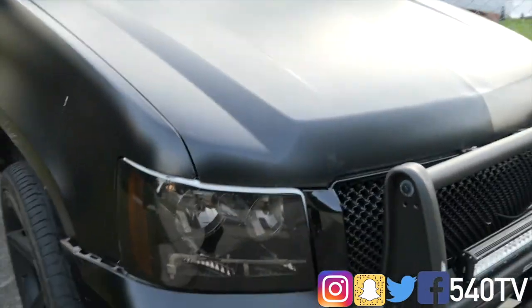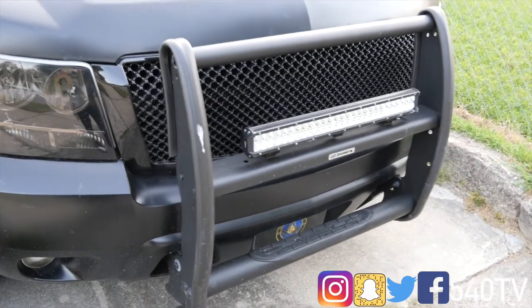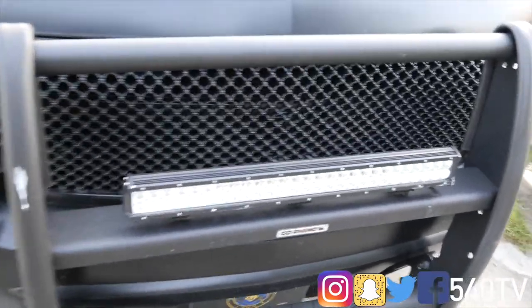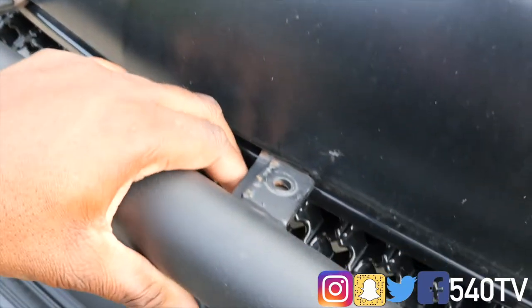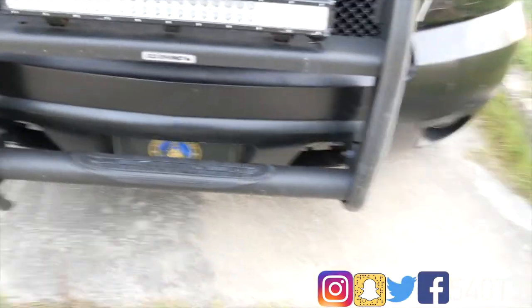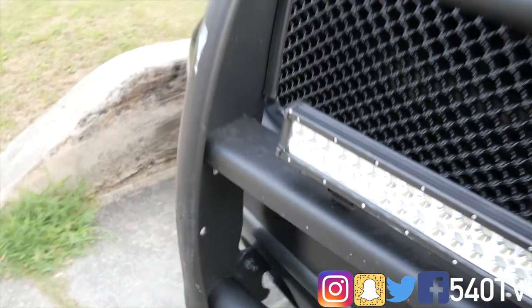First off, I installed this Go Rhino bar here, and it's been great with no real issues, other than the screw that was here is now missing and needs to be replaced. At the bottom the rubber piece needs to be fixed, but that's easy since it just goes around this part here.